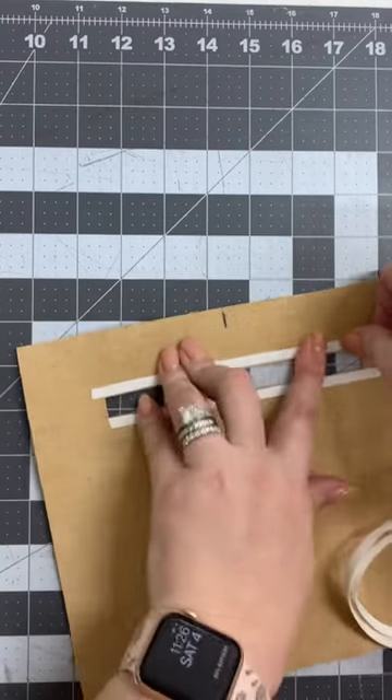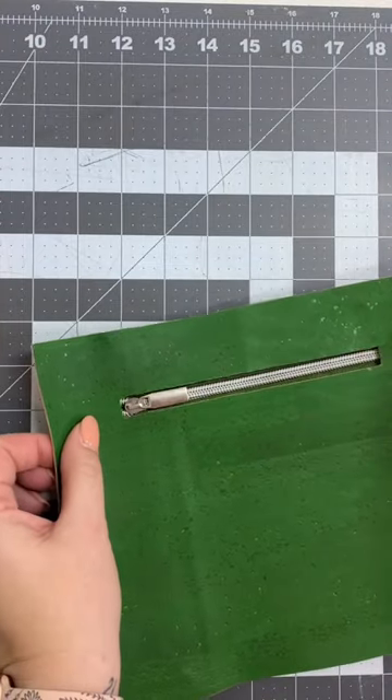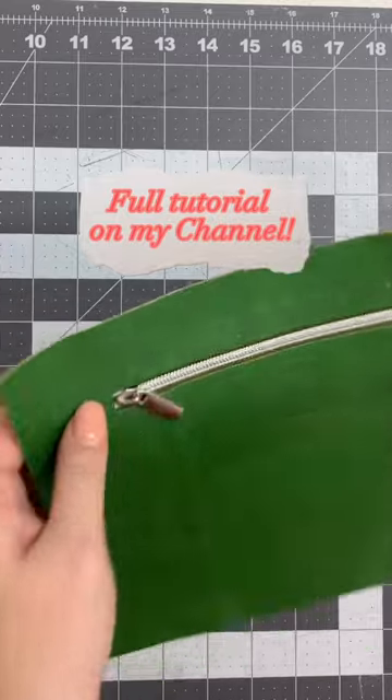Add some double stick tape. Peel off my paper. Place my zipper. And I'm ready to sew.